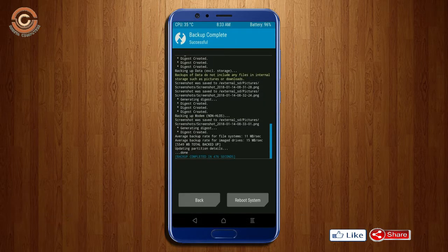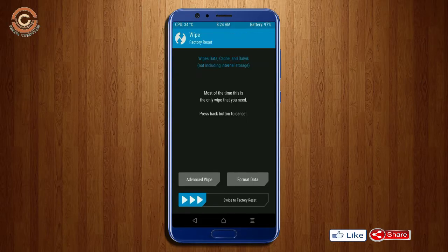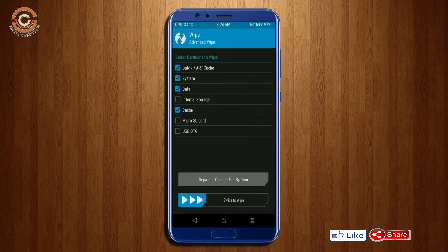Press on back. By wiping this temporary data, it will allow a clean install of the custom ROM. Select wipe, then select advanced wipe. Select Dalvik, art, and cache data. Swipe right to confirm.